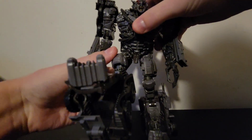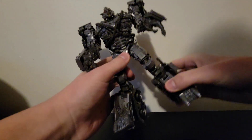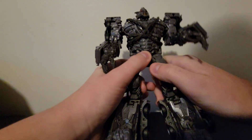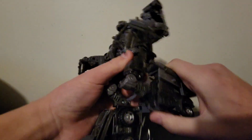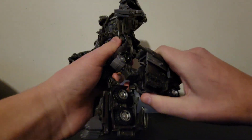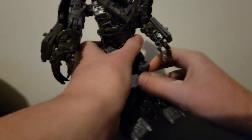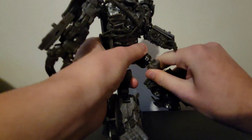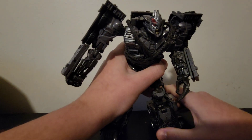The legs go forward quite a bit but not too far back. They can't really go out sideways — and if you try to push them out they start unclipping themselves. You get kind of a double-jointed knee, rotation at the knee, rotation at the ankle, and some ankle tilt.